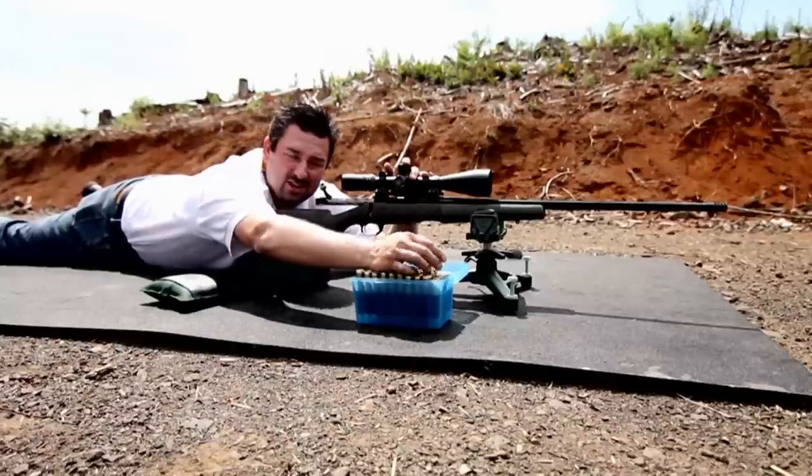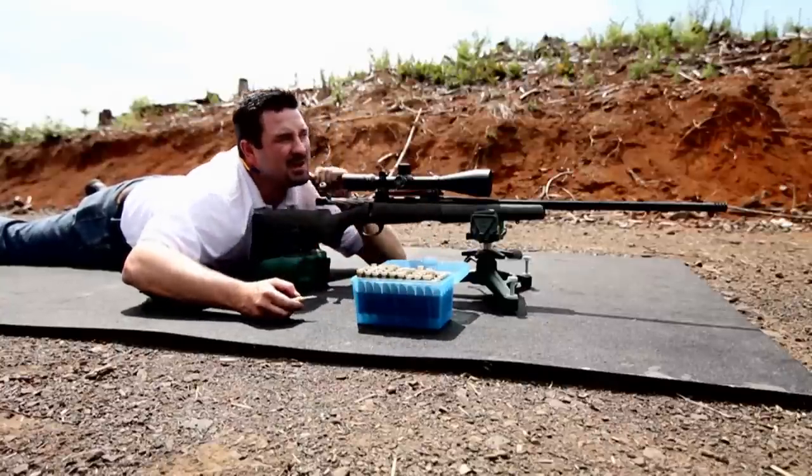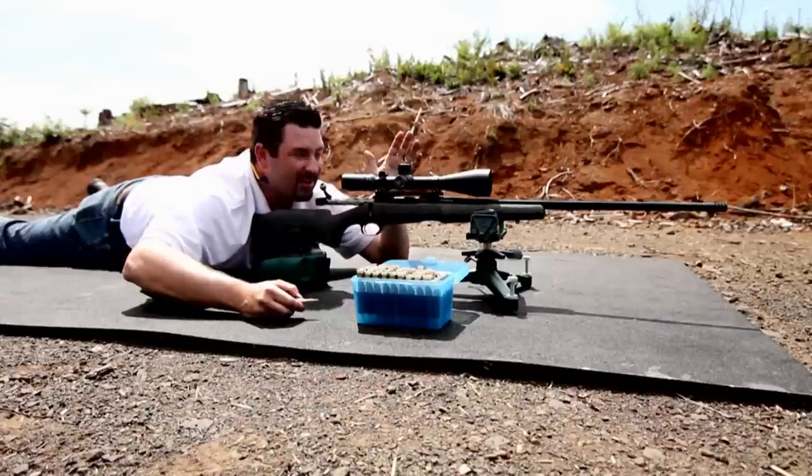All right. We just took our first shot — basically broke the center line right in the left corner. Now we're going to take the turret up 20 minutes and take our next shot.